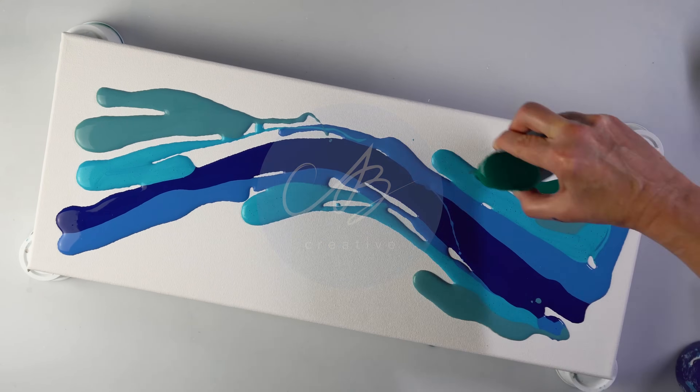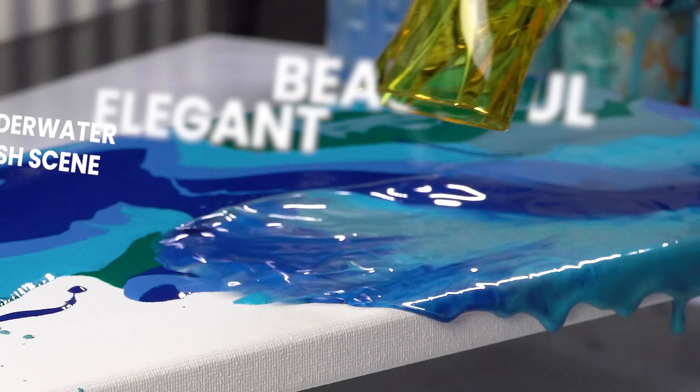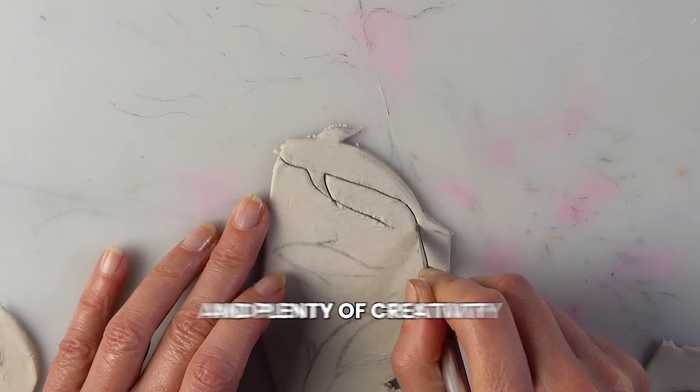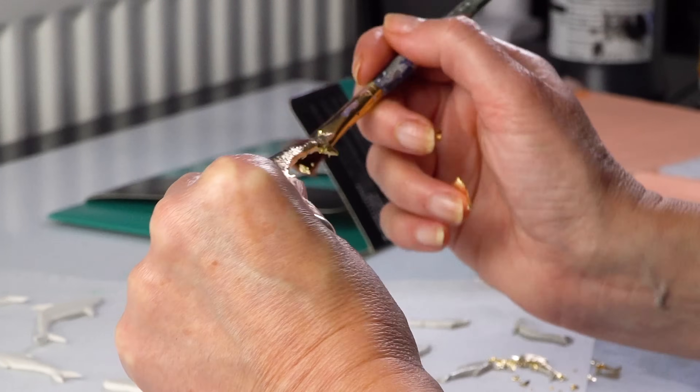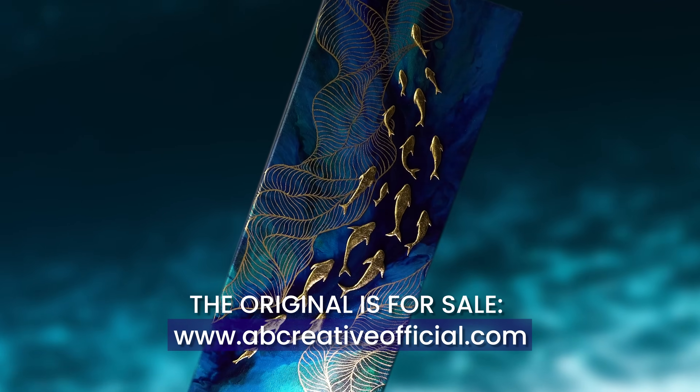Today we are going fishing! I will show you how to make a beautiful and elegant underwater fish scene by combining a hairdryer, some paint, air drying clay and plenty of creativity. These little fishes are ready to swim right off the canvas so let me show you how you can make this piece too.